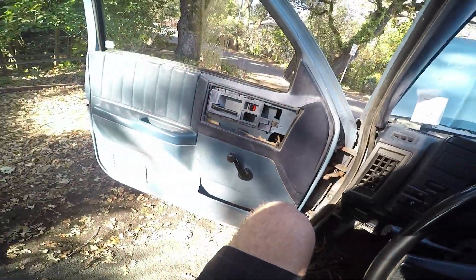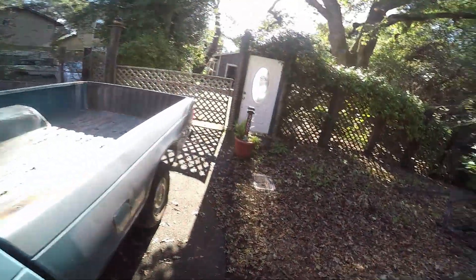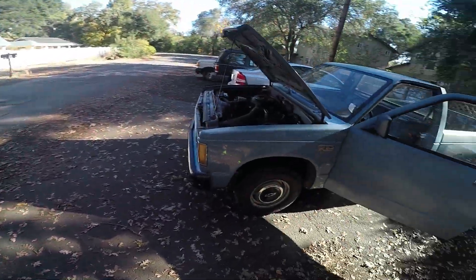I just put new oil in it too. I've driven it for 10,000 miles now and it's really reliable. I take it on like two-hour trips for dirt bike riding.